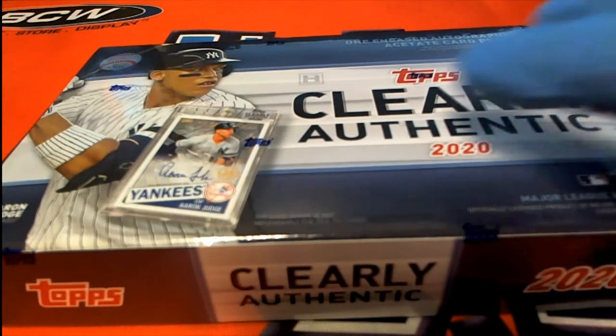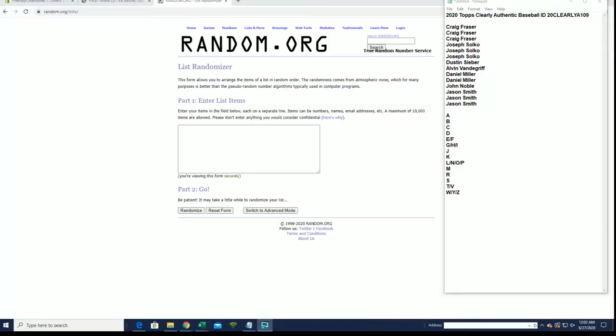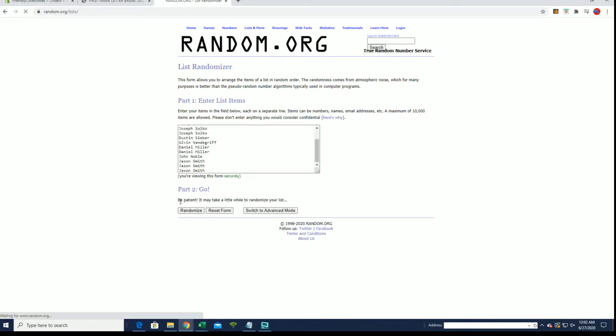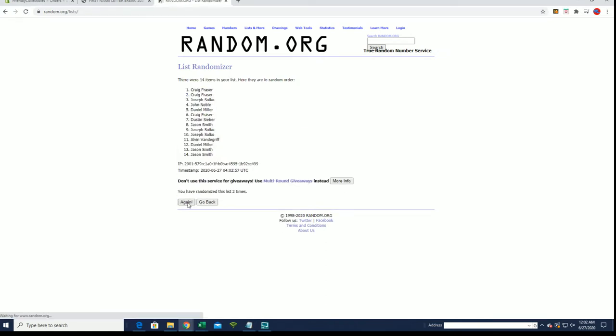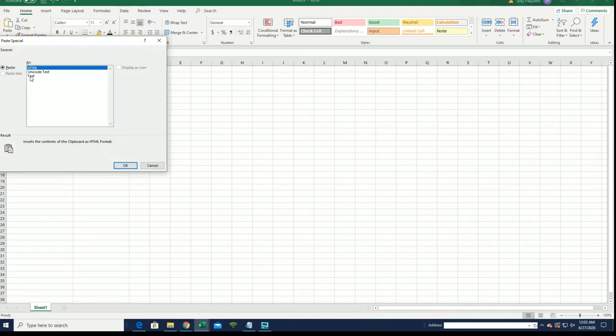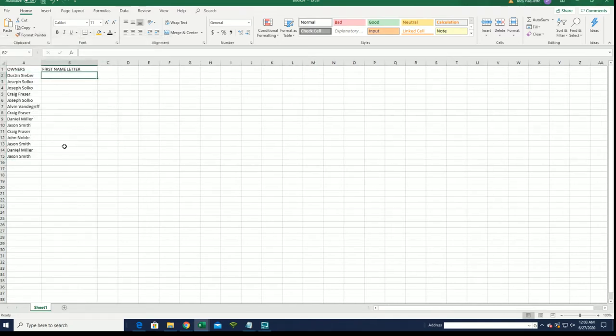Alright, 2020 Topps Clarity Authentic Baseball, this is number 109. Good luck everybody. Alright, Craig F down to Jason S, let's get it. Got a 14-flip here guys, names and letters, seven times each. Alright, Dustin S to Jason S. Alright, there are our owners, let's do first name letter next.